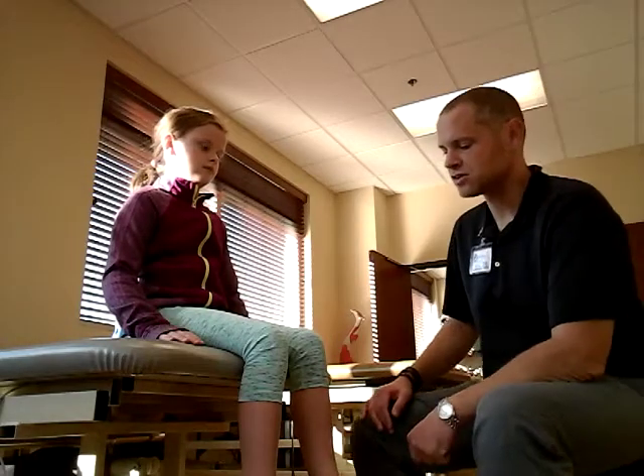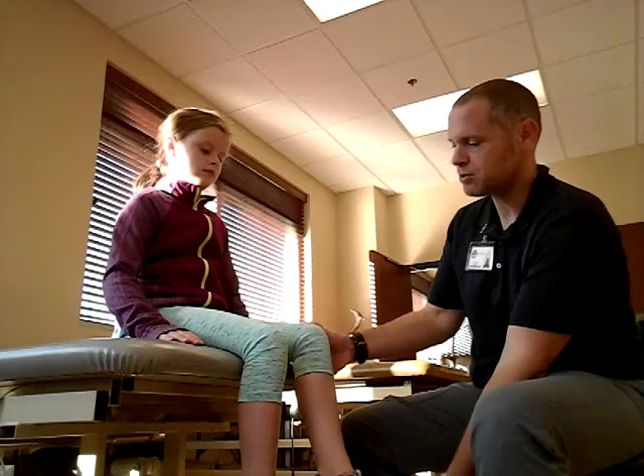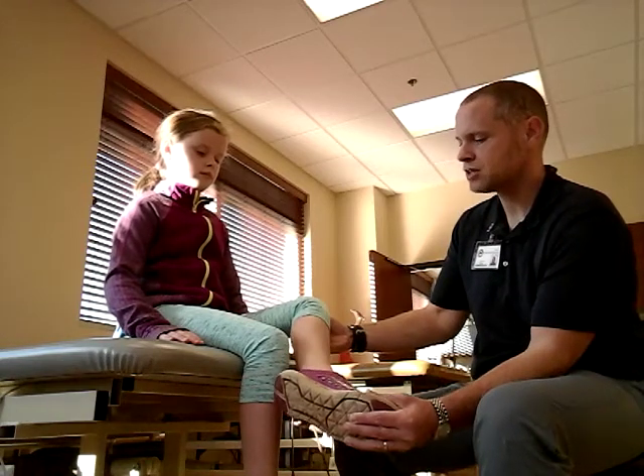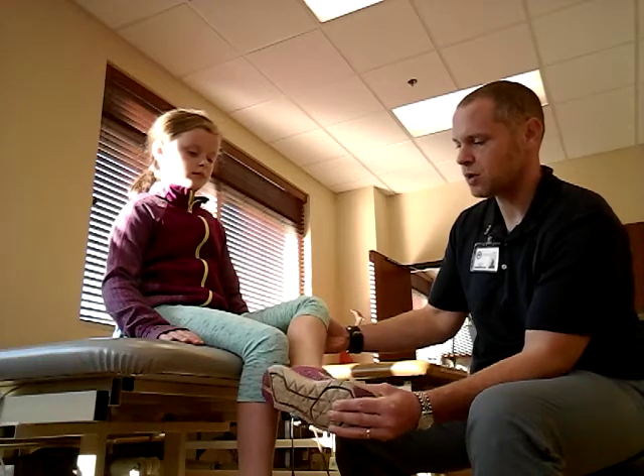Now we're going to test the sartorius muscle. You're going to ask your patient to do hip abduction, flexion, and they're going to work into knee flexion as well.